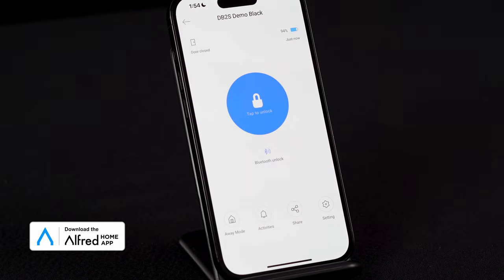In the top right hand corner here you will see a percentage of your battery level. This will allow you to track the battery level of your device. On your DB1 or your DB2s, you're going to be using four standard AA batteries, and you will get warnings when this gets low.